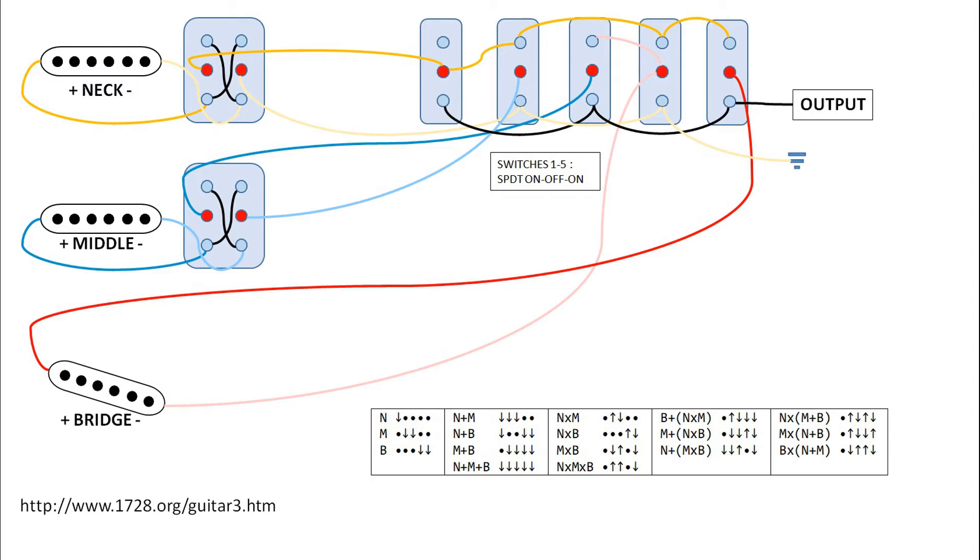This is the schematics for this mod. The first thing I'll mention is that I didn't come up with this — I took it from a website that I'm referencing in the lower left corner. Looking at the pickups, you can see the two phase switches on the left. In my example they are connected to the neck and middle pickups, but you could connect them to whichever two of the three. You only need two phase switches because selecting two phase switches is equal to putting the third pickup out of phase by itself. Then we have five SPDT on-off switches that connect the pickups in every way possible.